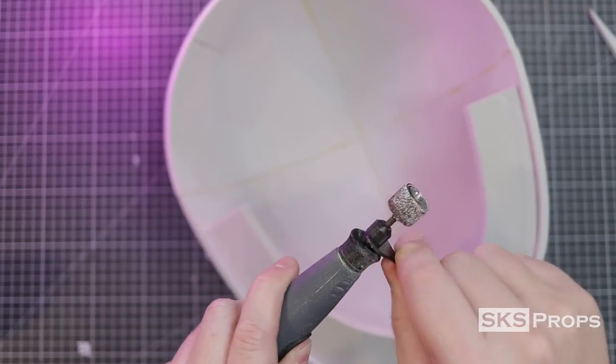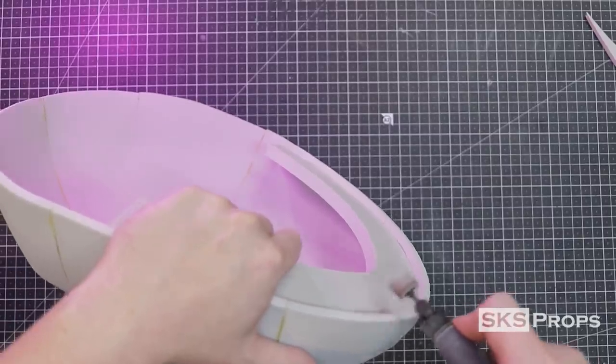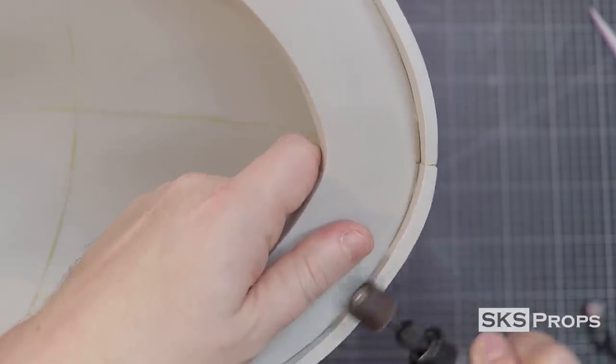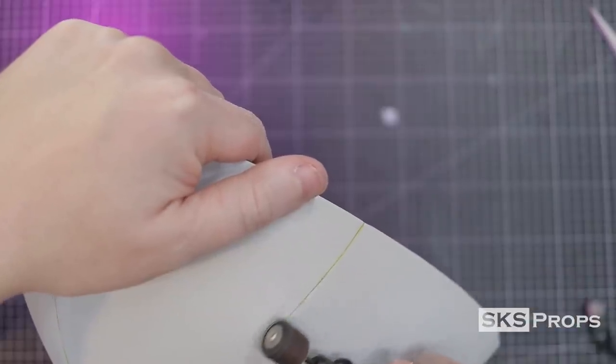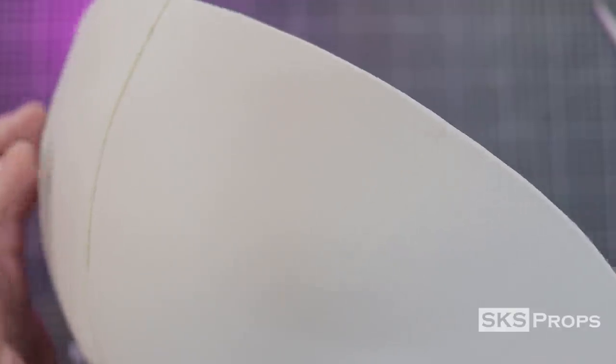Now I can start to refine these pieces before adding additional parts. Using a medium grit sanding drum I flatten the entire top of the brim, then switch over to an extremely smooth sanding drum. This is used to slightly knock down the foam and start to alleviate the seams. With a steady hand and very light touch, the seams really do start to disappear.